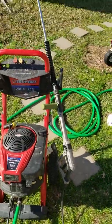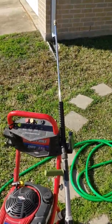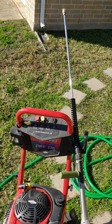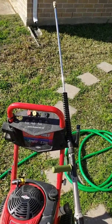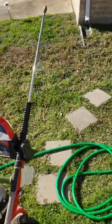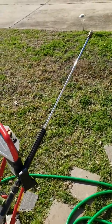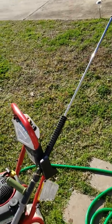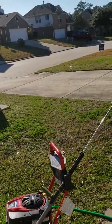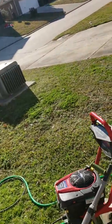I did buy another gun and what I believe was a 36-inch lance — basically an extension. The gun it comes with is okay if you're five and a half feet tall, but I'm six-one with recurring back problems, so I don't need to be leaning over when power washing something on the ground. I put that 36-inch extension on and it fits really well. The best ones for the best price I could find were at Northern Tool and Equipment, so I went to my local Northern Tool and picked one up.